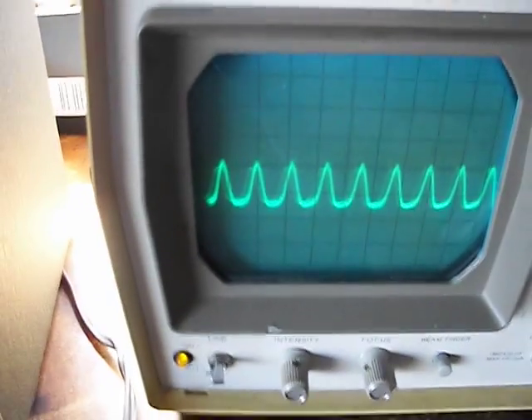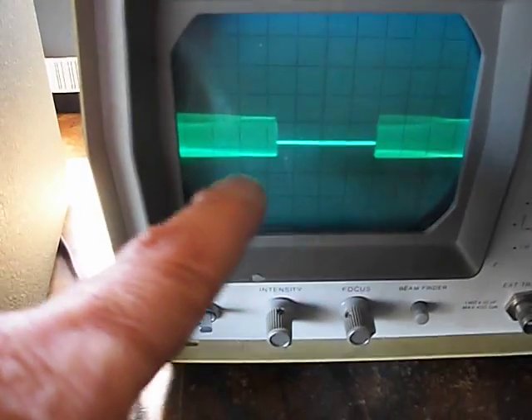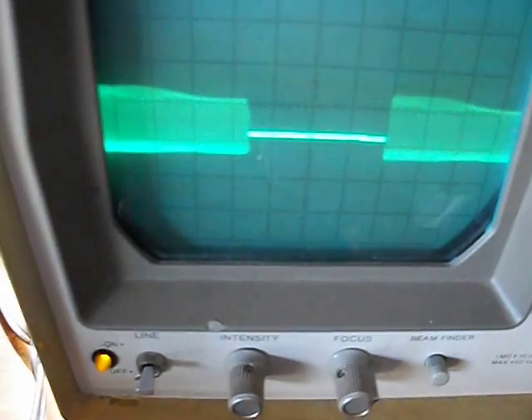Now I'm going to slow it down to the vertical rate. There we go. I guess that shows pretty well. What you're seeing here is a blanking pulse, and then this is the sweep — because of the speed, it all shows up as one. You can't really see the change in the sweep width — a little bit, I guess, but it's pretty hard to pick up at this slower rate.